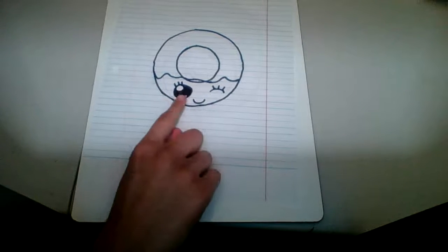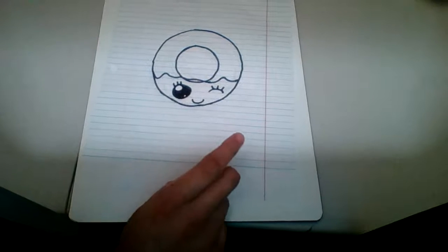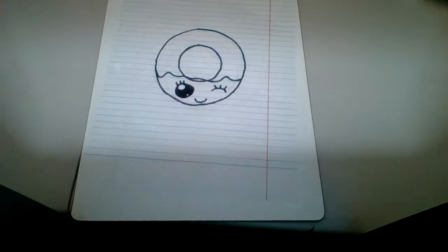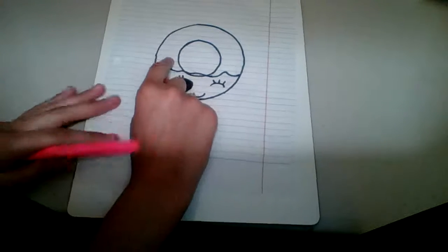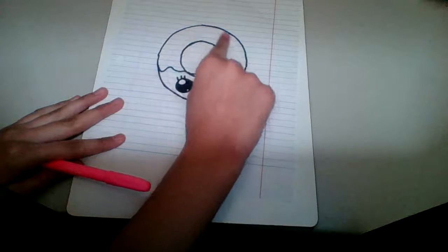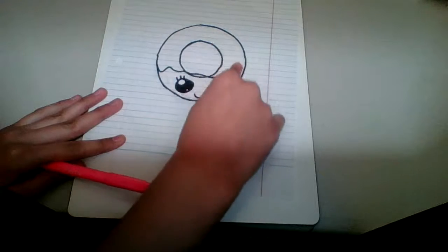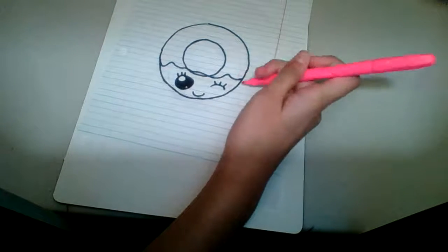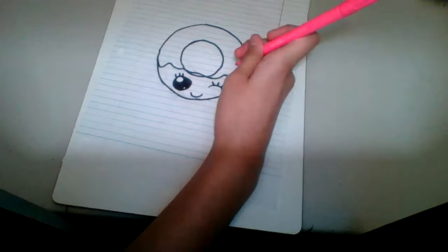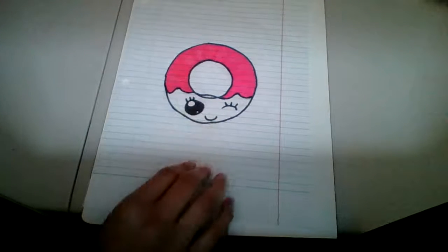After that, you're going to get your pink marker and fill in the whole donut right here, but don't color in the center hole. Just color in the whole donut like this. It should look like this.